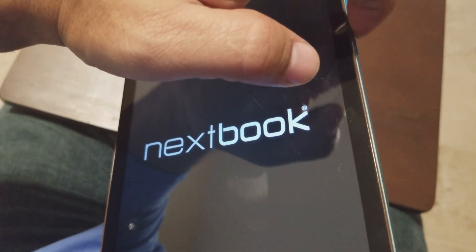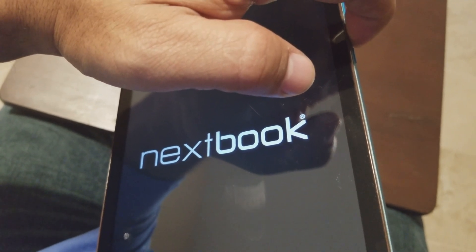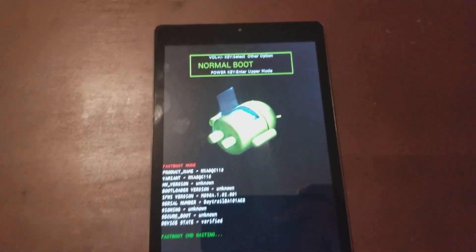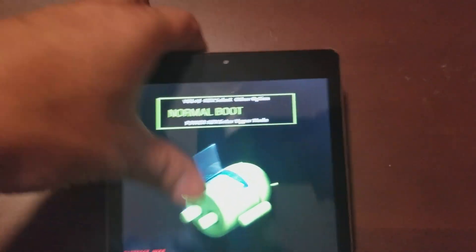Now this one is a little bit different than all the other tablets, but I will show you everything you need to know to factory reset the tablet — just in case you're having problems with it, like it's going too slow for you. Here's what you're gonna get: it's asking you what you want to do.